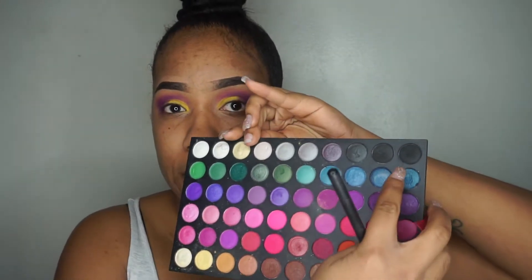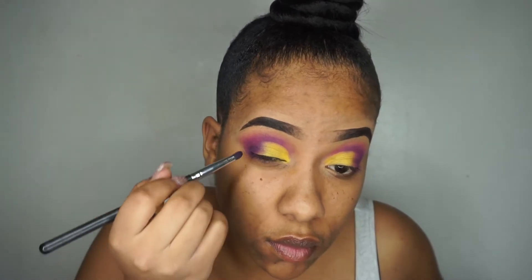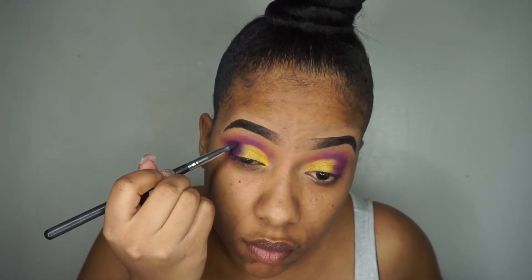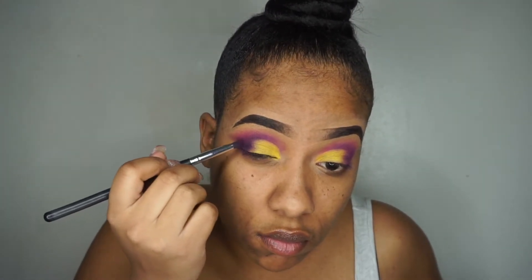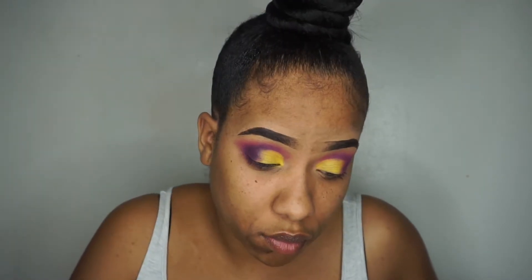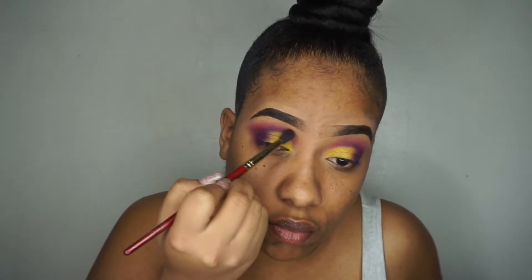To deepen my crease even more, I'm using black and placing that in the outer V of my eyelids. Using a fluffy brush from Juvia's Place, I'm going to blend out the harsh lines.